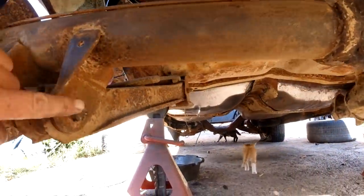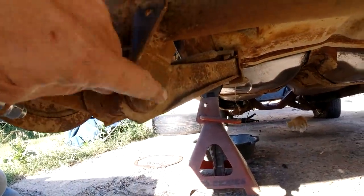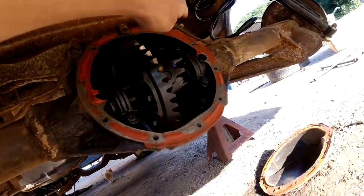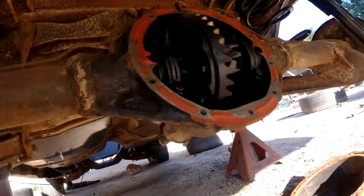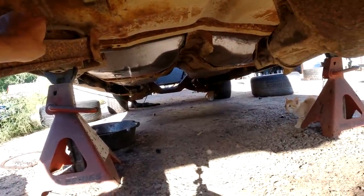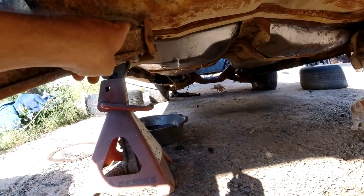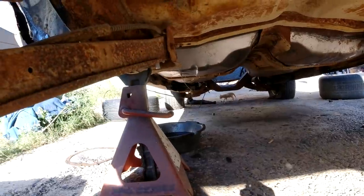I'm going to take them off and then pretty much take off this bolt and nut, this bolt and nut, and the two on the other side, and the two shock bolts, and drop her down. Emergency brake cables — I don't believe are hooked up — oh, they might be. Yeah, they're in a hole up there. I got to take the pin off and pull the emergency brake cables through the holes.